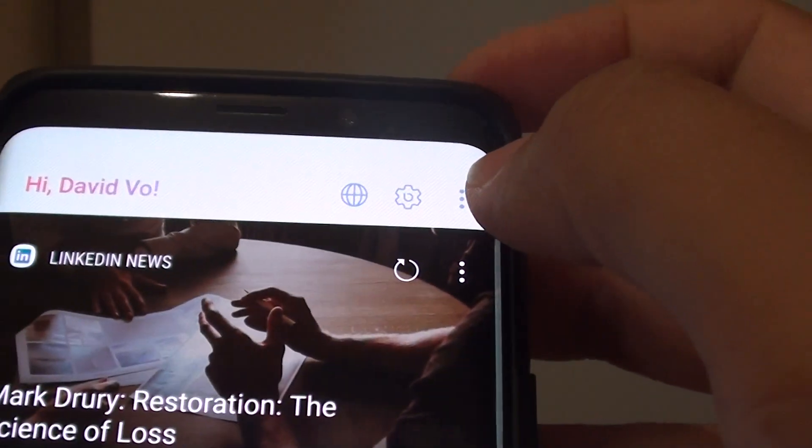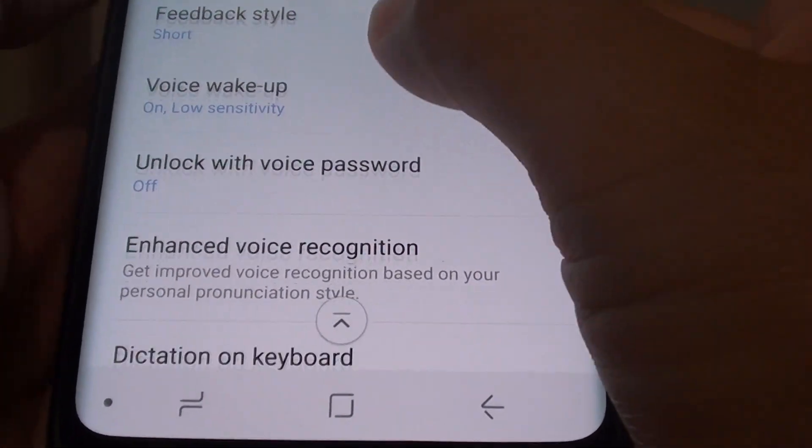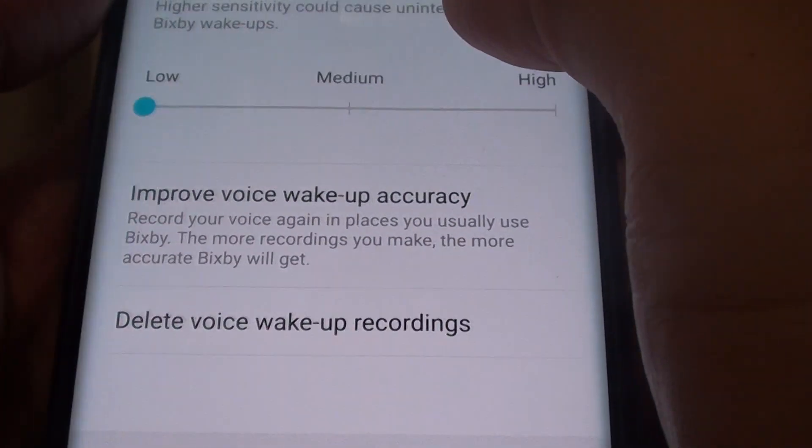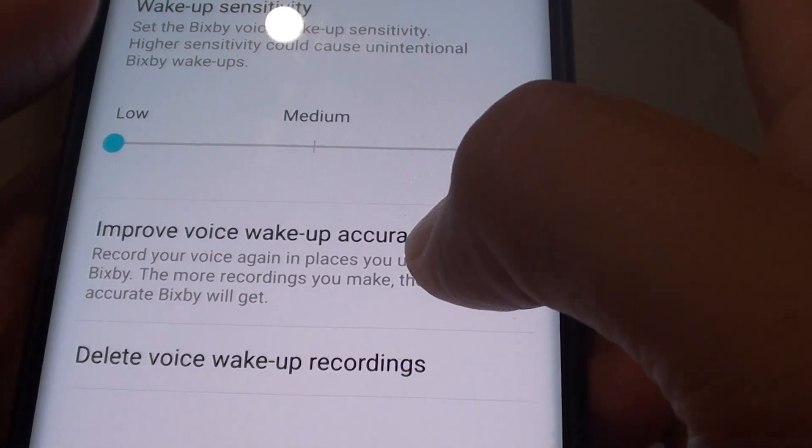Tap on the More Options button and choose Settings. From here go down and tap on Voice Wake Up, then tap on Improve Voice Wake Up Accuracy.